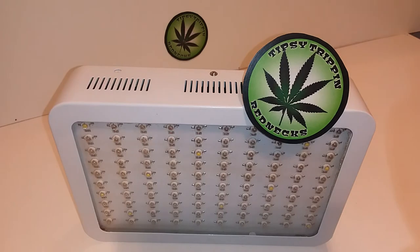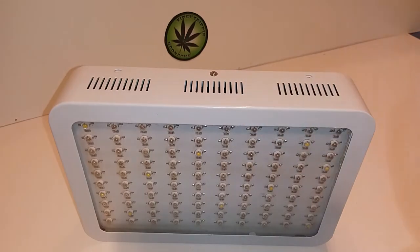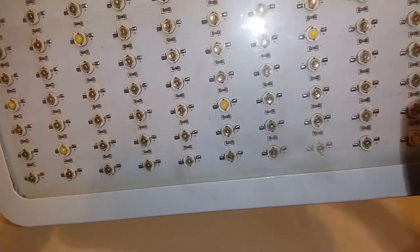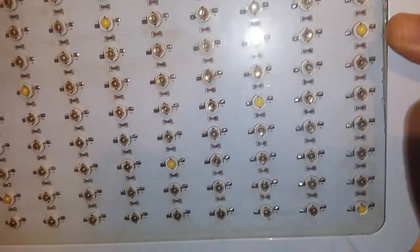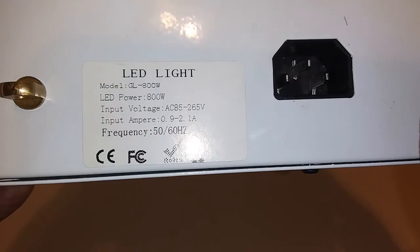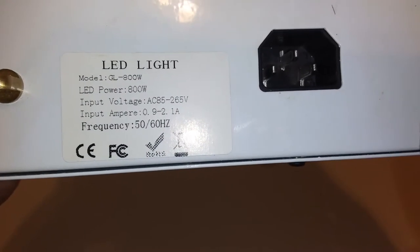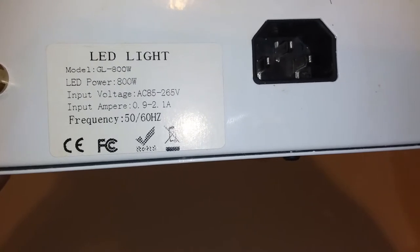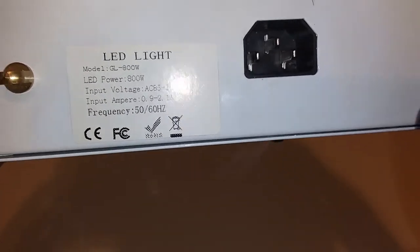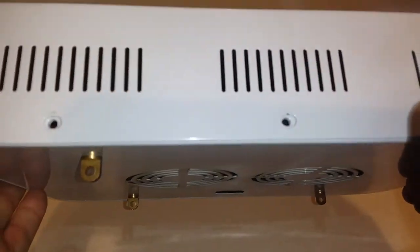Welcome to the Tipsy Trippin Redneck LED light rebuild. Got this little bugger from the boys and it's not working properly — it's the old slug type technology, not very efficient, so we're going to get rid of every one of those. But for a laugh, let's see what it says on the back: model GL 800W LED, power 800W. I guess they're referring to it being 800 watts.